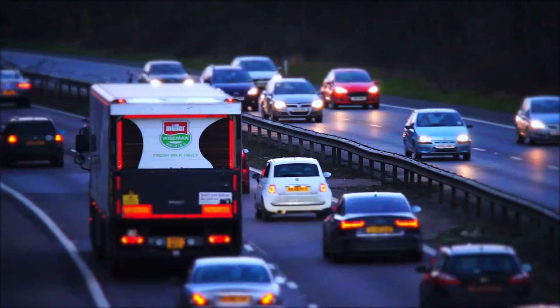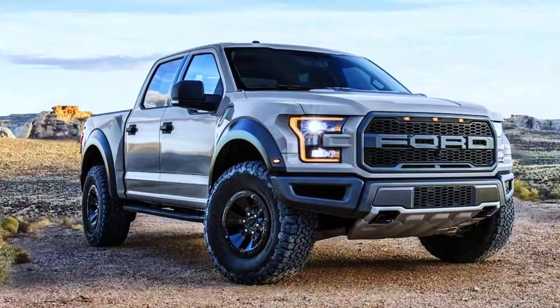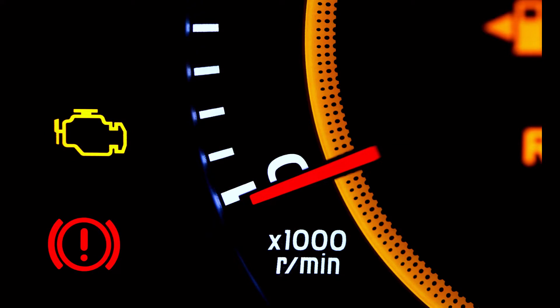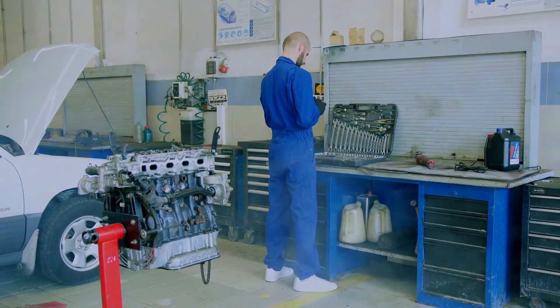Hey everyone, welcome back to Weekly Tools. Today we're diving into a common issue you might face with diesel engines, particularly in vehicles like Ford, GMC, and Chevy trucks — the dreaded P0670 code. If your check engine light is on and you're getting this code, don't worry, we've got you covered. Let's break down what it means and how to fix it.